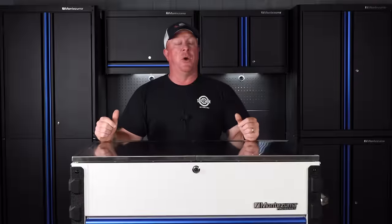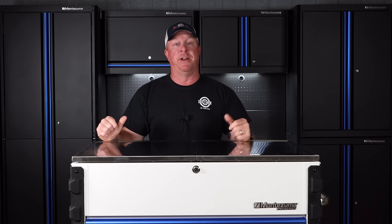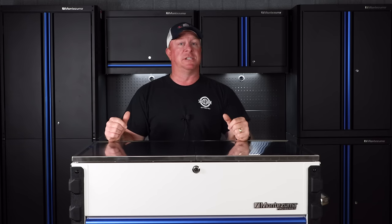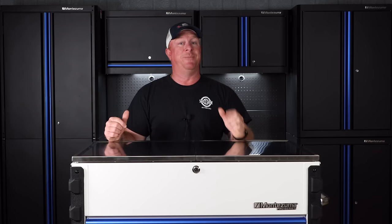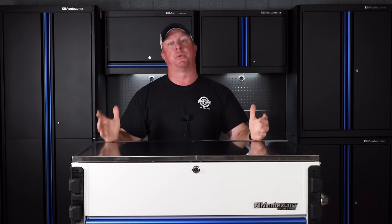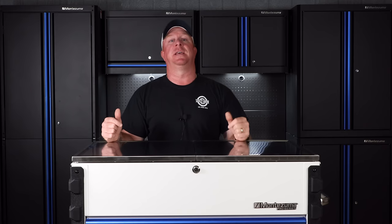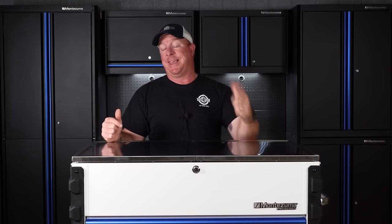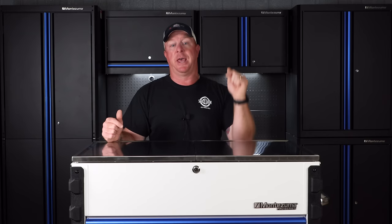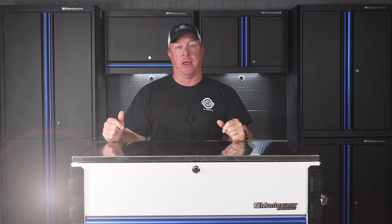All right guys, this is a video I've been looking forward to making for a very long time and I'm super excited about this one. You guys remember back a long time ago when I gave you the sneak peek of the Montezuma Pro Series roll cart — that was just a prototype. Today we have the finished product here and this thing is awesome. Cannot wait to show it to you guys because this is a great roll cart.